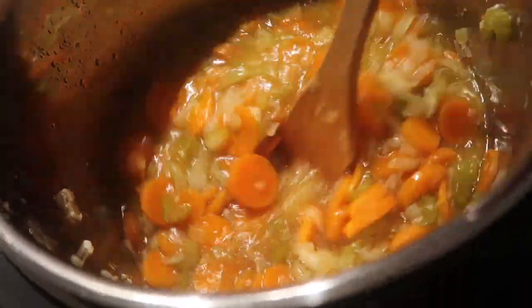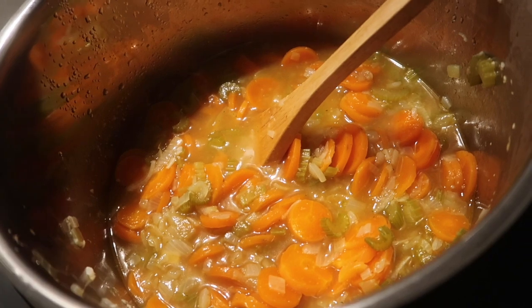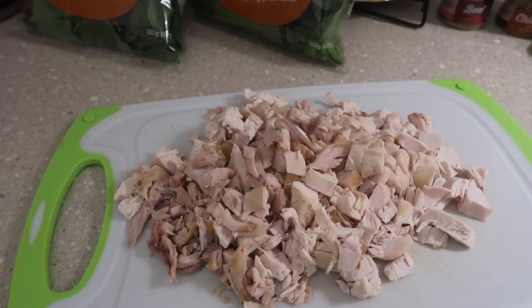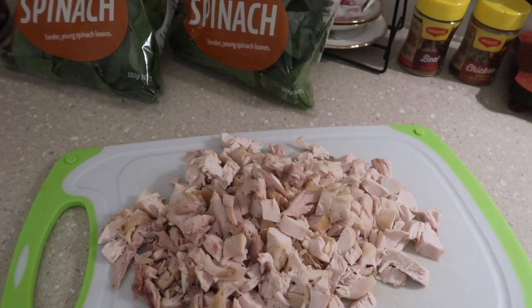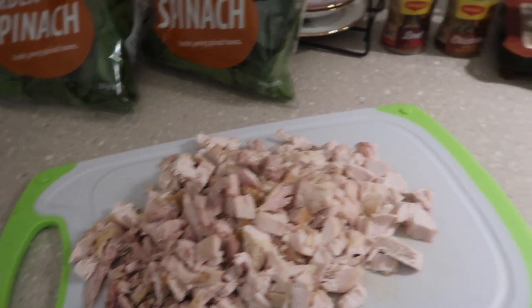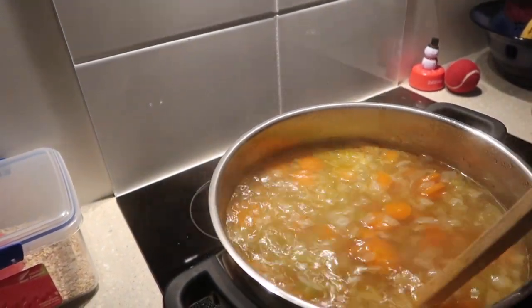I am just going to let this simmer and then I am going to add in about two tablespoons of sugar. The next step is some chicken. I roasted a whole chicken and I have cut up the white meat — that includes a thigh, two breasts and all the other white meat. That is going to go into the boiling pot which you can see has been simmering away just nicely.